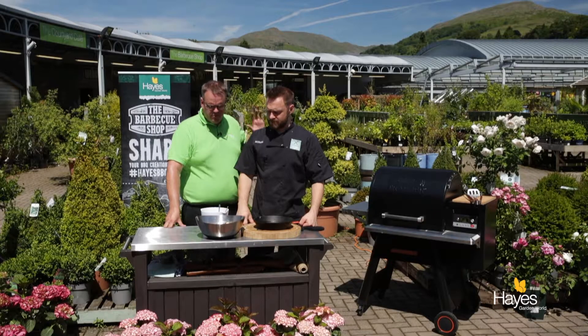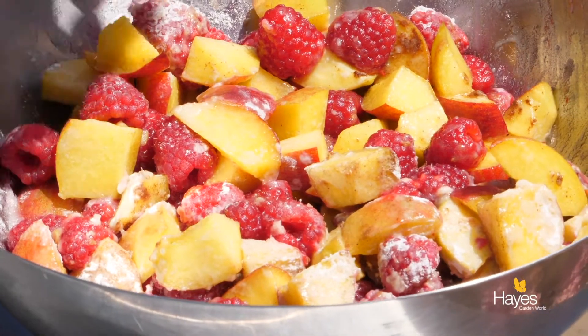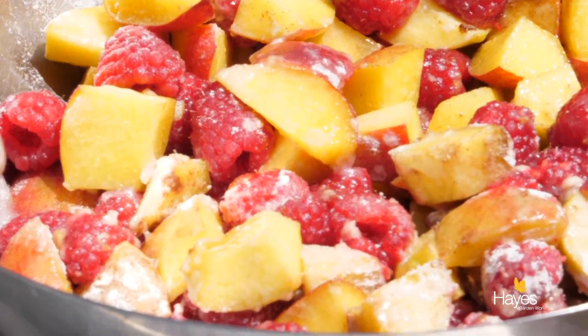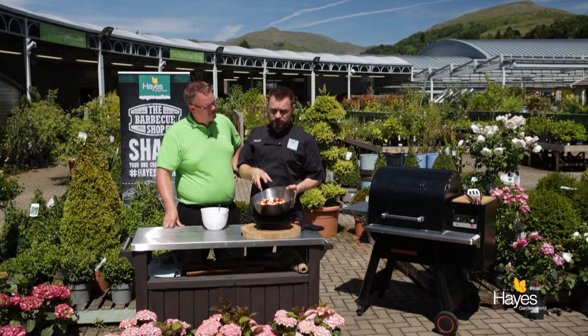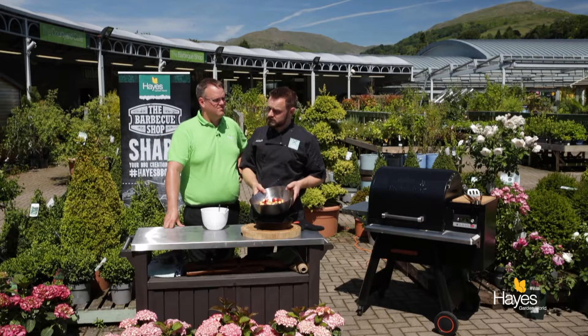So Richard, talk us through what we've prepped here. In the dish we've got our peaches chopped down nice and chunky, because we want them to soften but keep a little bit of texture. Then we've got our raspberries, some plain flour, some granulated sugar, and a good liberal pinch of cinnamon. This is an American recipe after all so there's quite a bit of cinnamon in here.